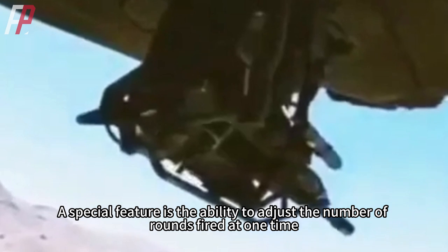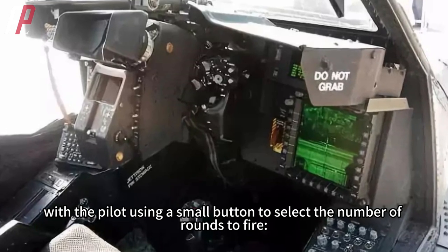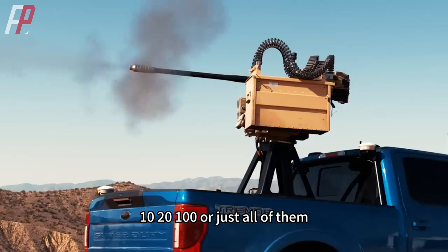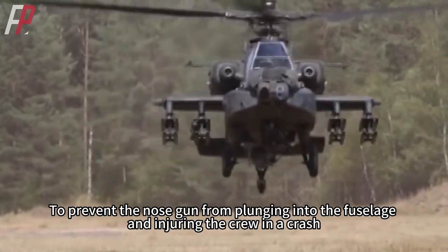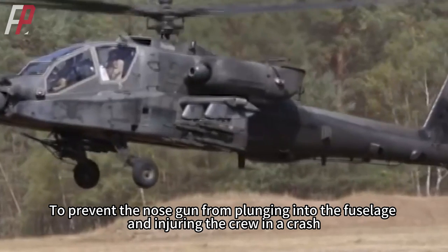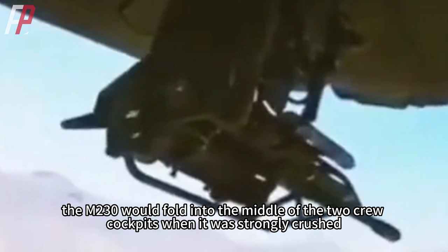A special feature is the ability to adjust the number of rounds fired at one time, with the pilot using a small button to select the number of rounds to fire — 10, 20, 100, or just all of them. To prevent the nose gun from plunging into the fuselage and injuring the crew in a crash, the M230 would fold into the middle of the two crew cockpits when strongly crushed.